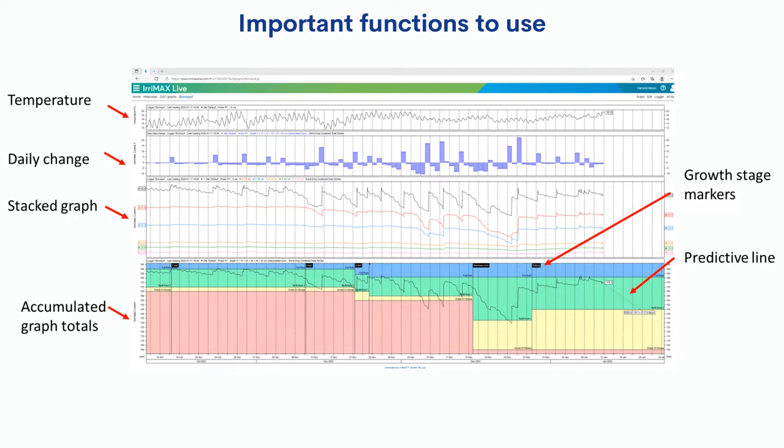Another great thing with Irrmax Live is the predictive line function, shown as a dashed line on the right-hand side. It tells you at whatever stage you're at how many hours or days you are away from needing irrigation. In our soil type it's extremely accurate down to hours, and the predictive line readjusts according to the history of that probe in that crop - once the crop is in rapid growth stage it changes accordingly, as well as according to weather. We'll look at a couple of things that occurred in this crop: a major weather event and a disease event, and how we use the Centech probe to improve how we manage those.